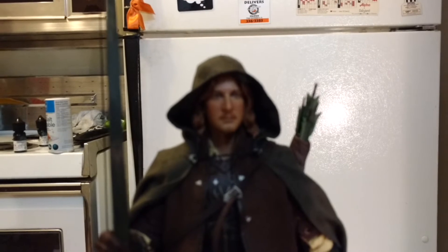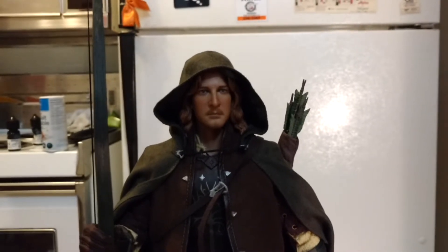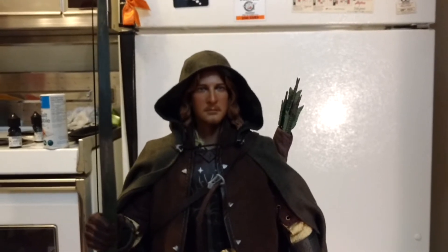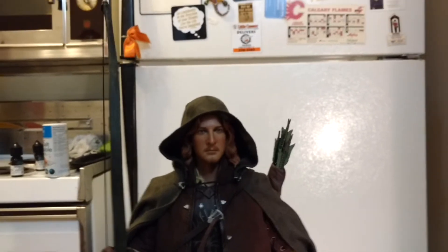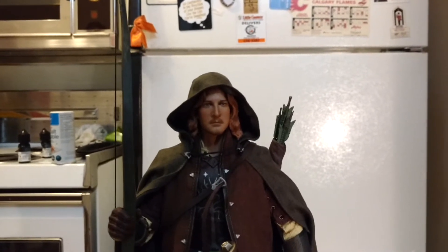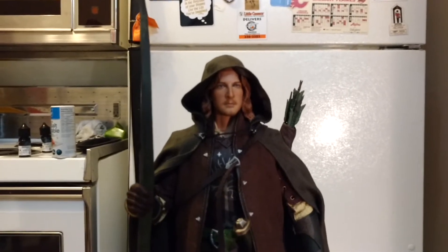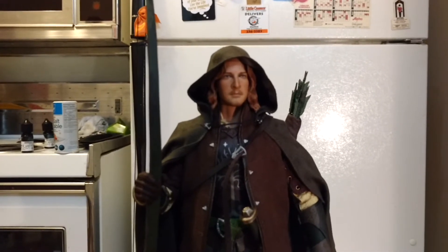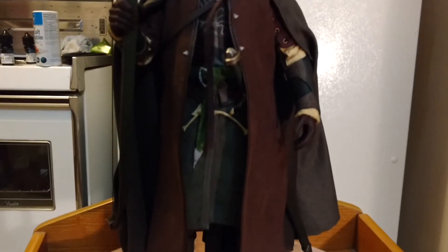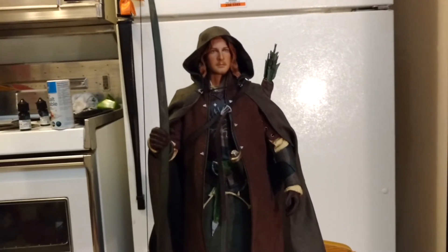Have a look at him if he'll focus. This is out of 1,500 and this time they actually did number it, so I got number 71 out of 1,500. So instead of everybody getting 101, they actually numbered it this time. I'm happy with the way that this guy looks once you get him all set up.